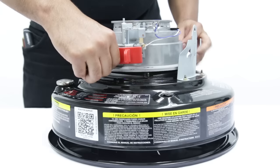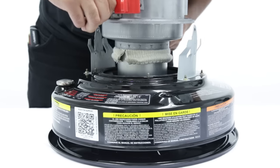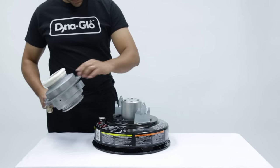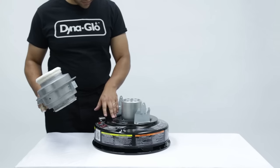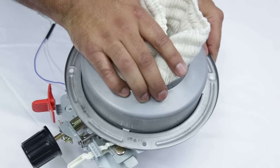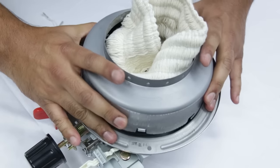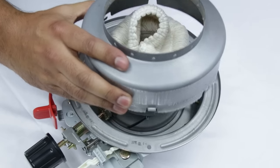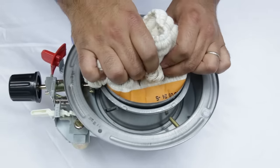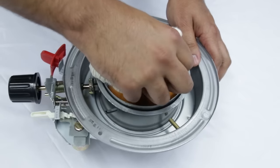Lift the wick adjuster assembly and turn it upside down. Make sure that the gasket stays in its proper position. Turn the wick cover to the open position to unlock it. Remove the wick cover. Fold the wick towards the center to free it from the teeth. Remove the wick.